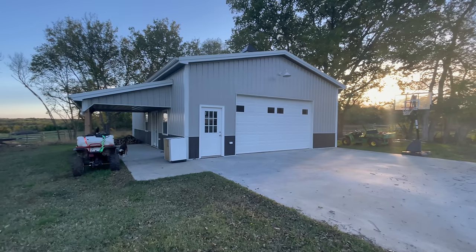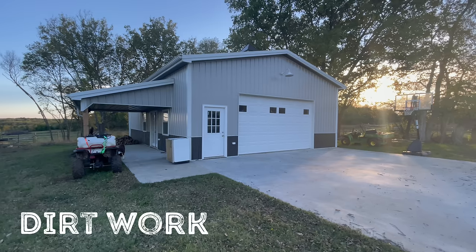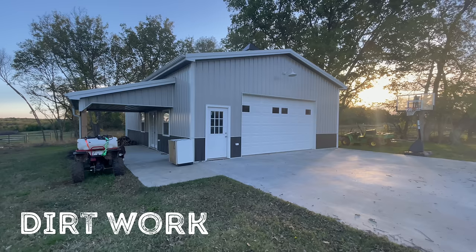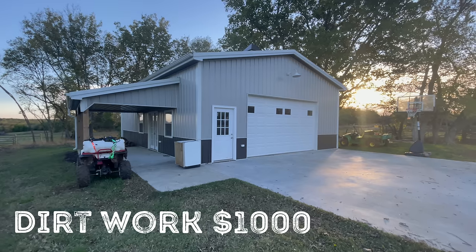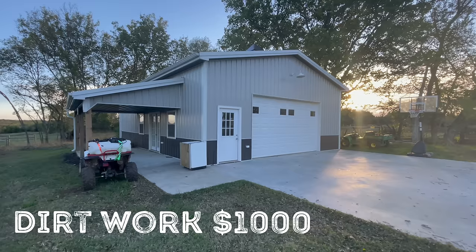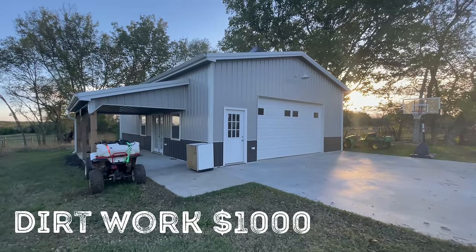Starting from the ground up, the first item on the list is dirt work. On my invoice, there was an allowance for $1,000 of dirt work. I had a pretty big drop in the back side of the building where they had to bring in quite a bit of dirt to get the building area leveled out, so some other people may be able to get that for cheaper.